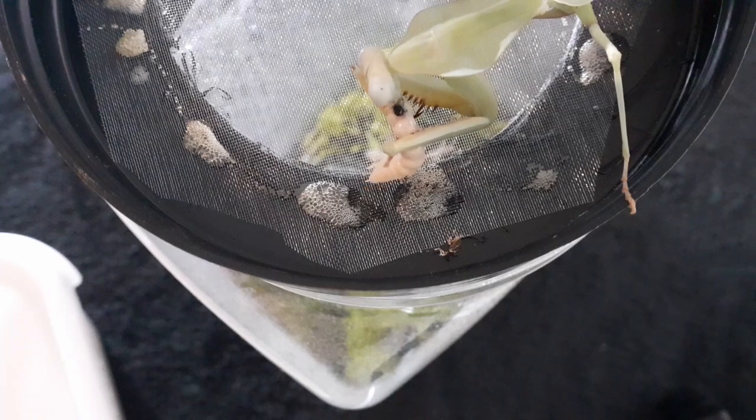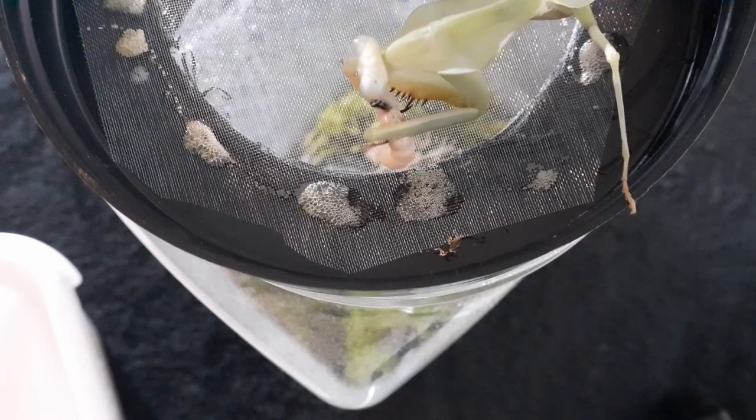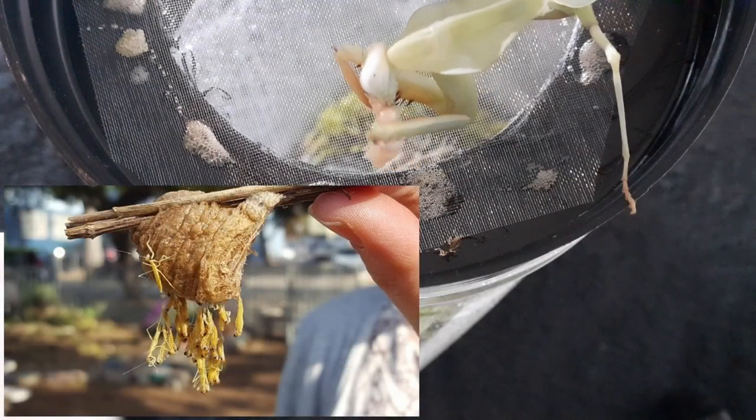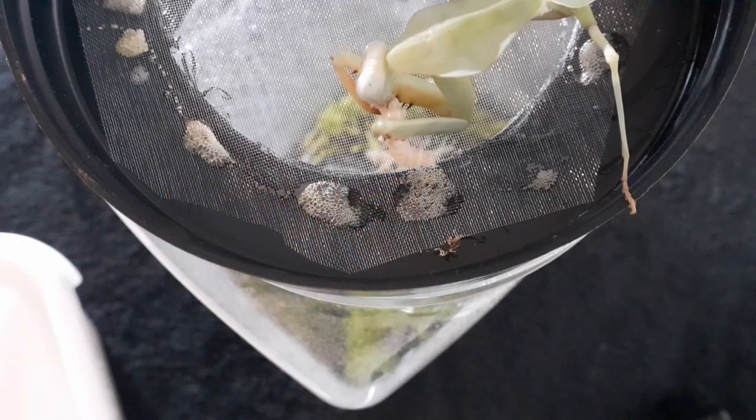When the ootheca is kept at high temperature and a similar humidity level as the parents, you should see them hatch between four and six weeks. The hatch rate for these guys is phenomenal — around 100 to 150 nymphs per ootheca, if not a lot more.